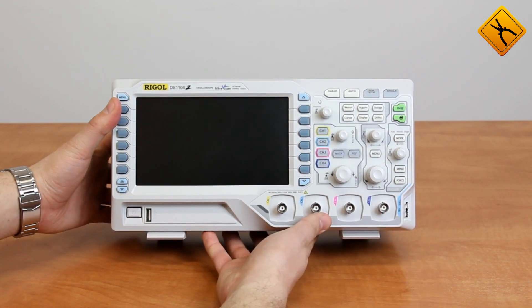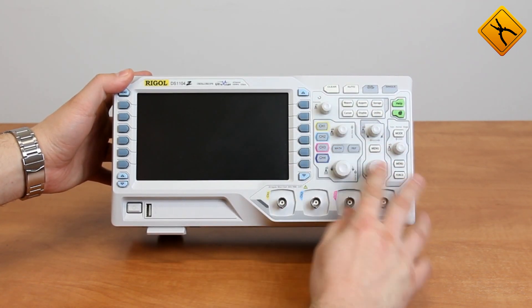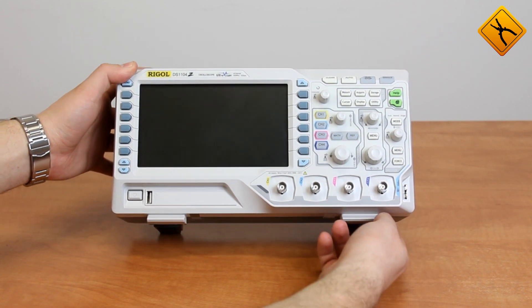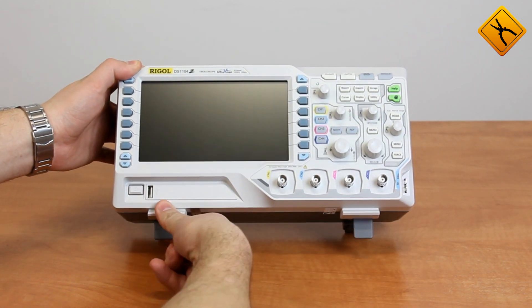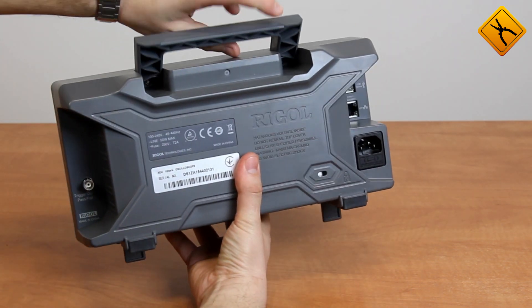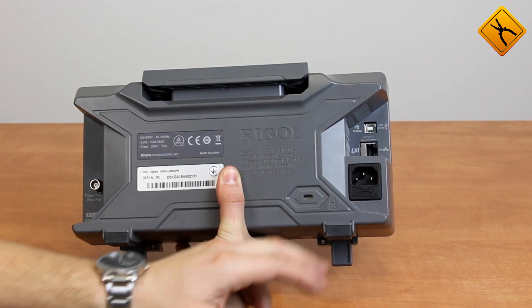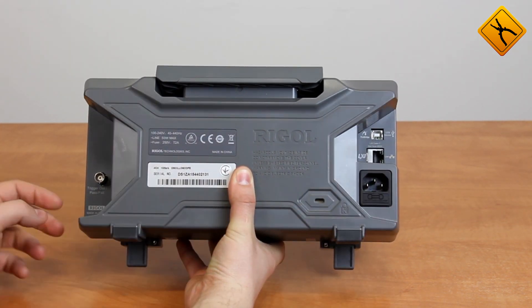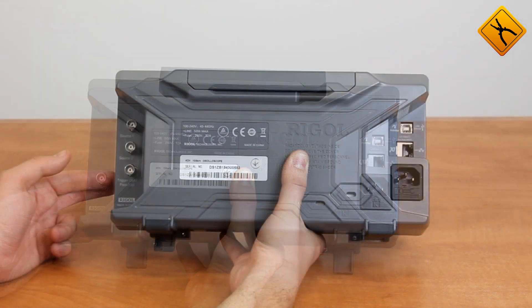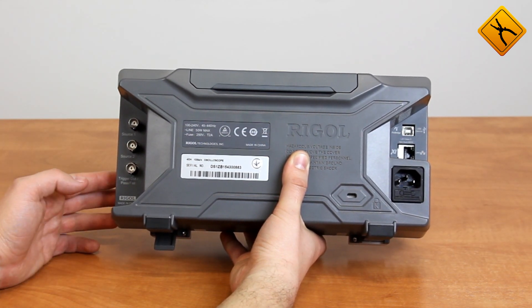The front panel features a 7-inch display, controls, channel inputs, and a 1 kHz calibration square wave output. The device has flip-out feet. The back panel houses a USB interface, LAN interface, and power jack. Synchronization output is combined with a pass-fail output. The models with S index have the outputs of the first and the second generator channel.